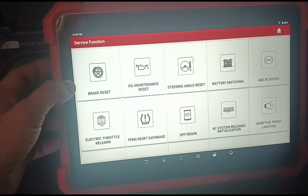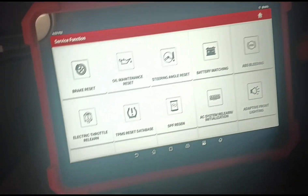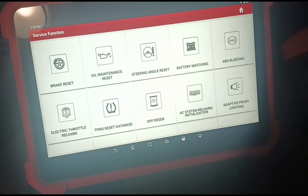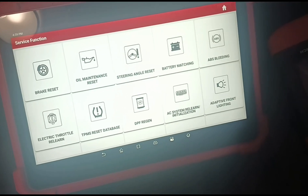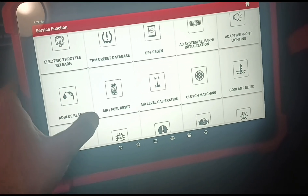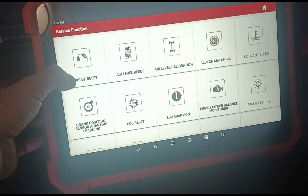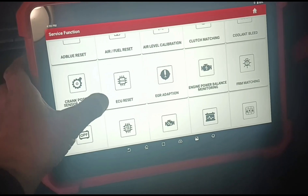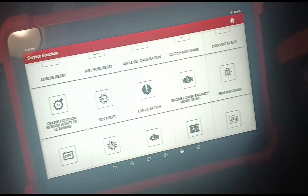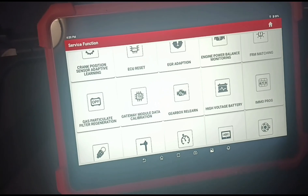You've got brake resets, oil maintenance, steering angle, battery matching, ABS bleeding, electronic throttle relearns, TPMS, DPF regens, AC system initialise, adaptive front lighting, AdBlue resets, air fuel resets, air level calibration, clutch matching, coolant bleeding, crank position sensor adaptions, ECU resets, EGR adaptions, engine power balance monitoring, FRM matching, and gas particulate filter regeneration.